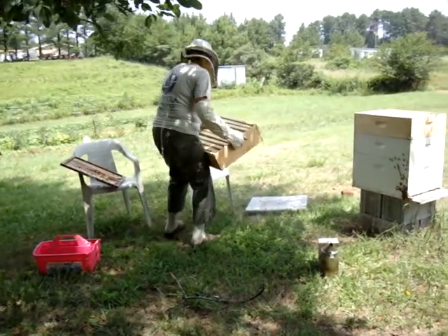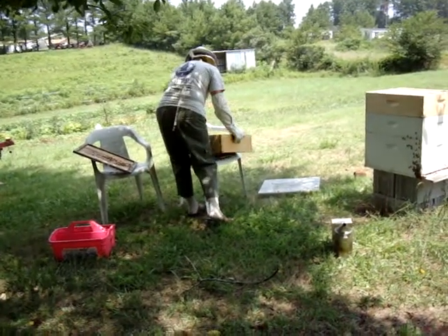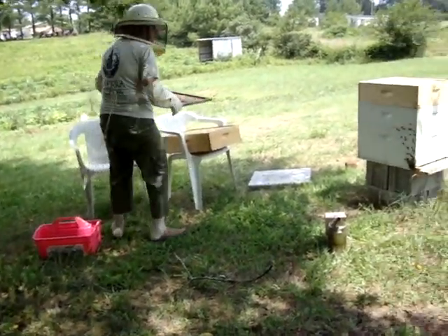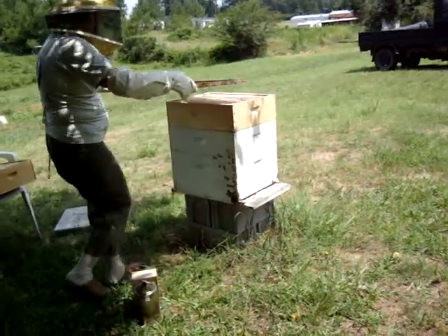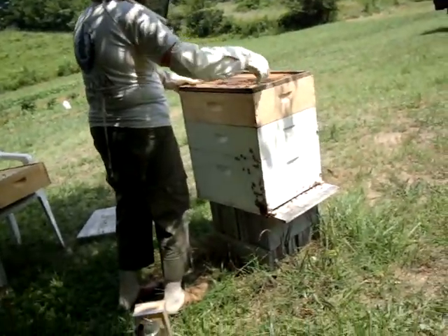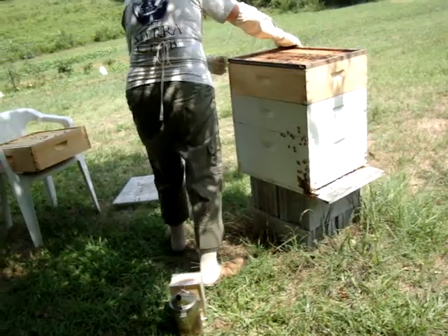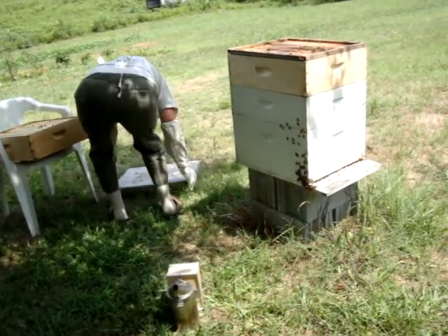Is it heavy? Yeah, very heavy. You have to have the inner cover so it's gently placed back. That goes on the inside, doesn't it? Uh-huh. And then this cover. Okay, didn't see that part.